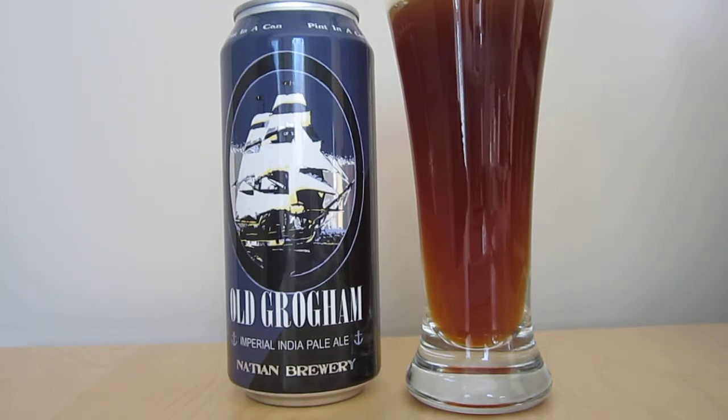I really enjoyed the first beer that I had, the Kuda — that Cascadian Dark had a really nice balance. So let's see how they do with this Imperial India Pale Ale.